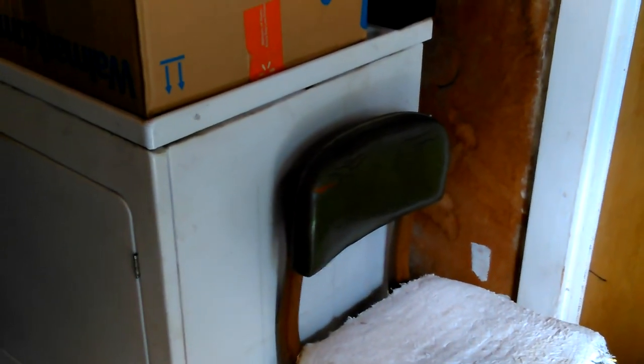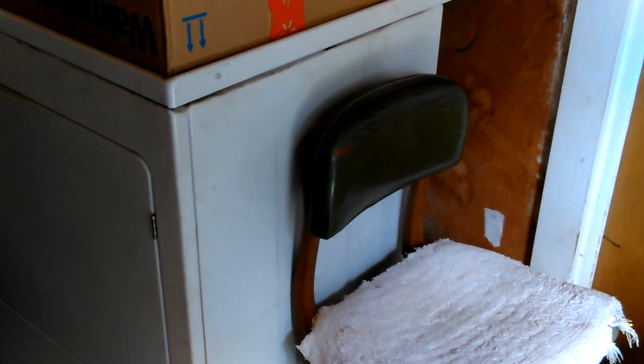Anyway, back to the dryer — other than the normal rattling it always does, it's sounding great. No screeching, none of that stuff. So I'm going to stop jabbering and finish washing — put my other load in. Alright, bye-bye.